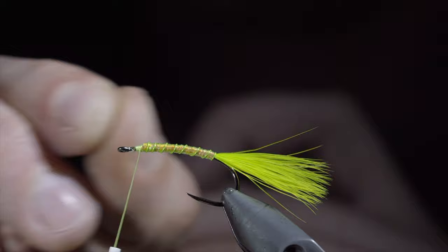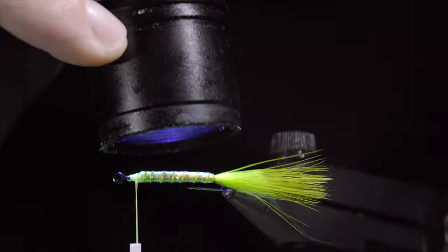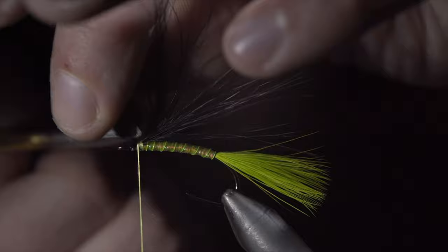In order to add some shine and durability, we will paint over our body with some UV resin, securing it with a UV light once happy. We will now grab some black marabou, measure this to equal the length of our tail, securing it in place just behind the eye of our hook. Leaving a bit of room for our next step, we will snip the excess free and lay down a thread base in order to hold our boobies in place.